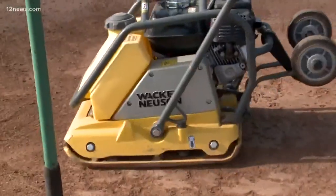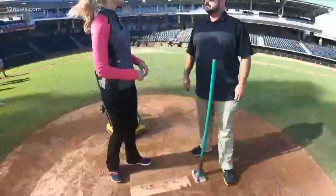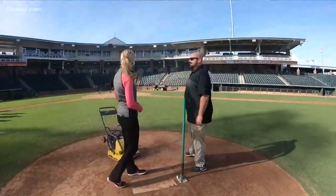Crystal, I can use your help. What else do you need help with? Let's go paint some batter's box. Okay, let's go.